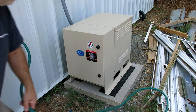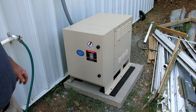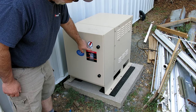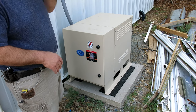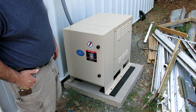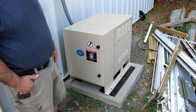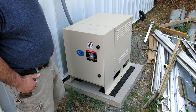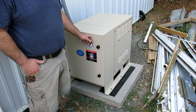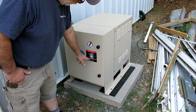Here's our rotary phase converter — this is a 30 horsepower unit. We've got a pilot light indicating single-phase power is coming to it but it's not running right now. You can hear how quiet the background is — somebody's running a chainsaw a little ways off. Let's go ahead and fire this up. Right now this is pulling about 20 amps to run the motor and generate that third leg — so that's the overhead.